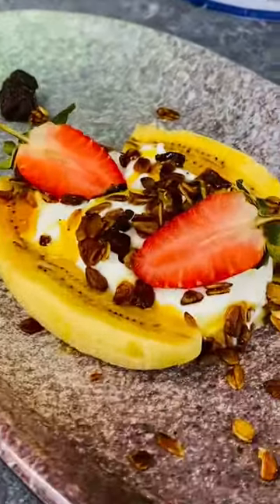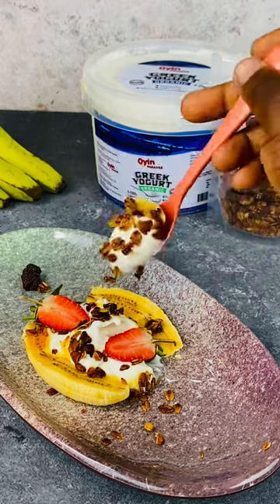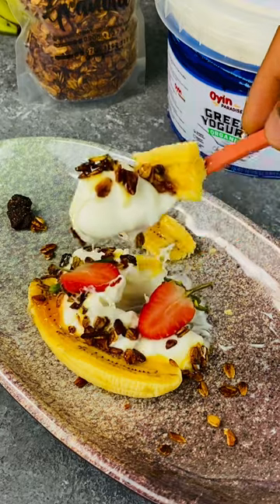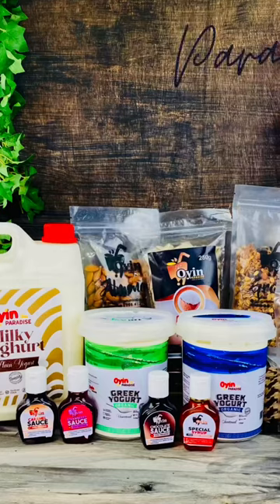Hit the subscribe button now so you don't keep missing out on all these premium foods I'll be dishing out to you. If you would be trying it, let me know in the comments, and if you like it after trying it, make sure you're dropping my flowers. Alright, bye!